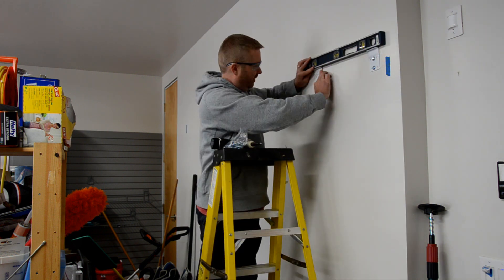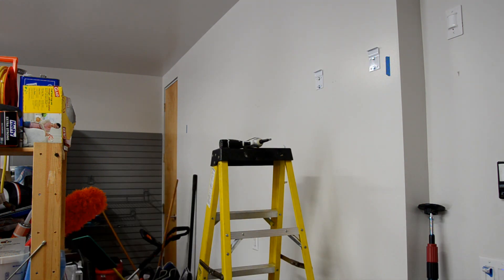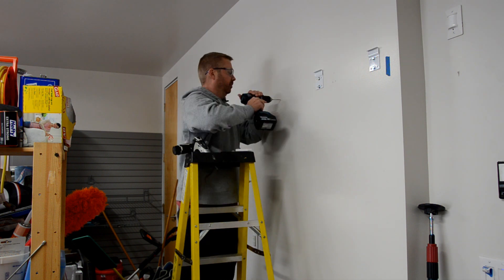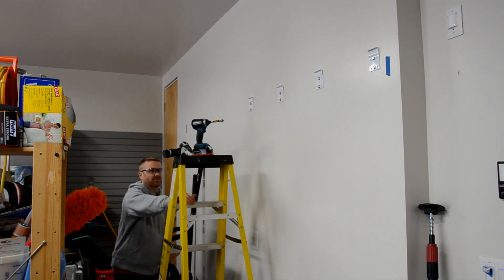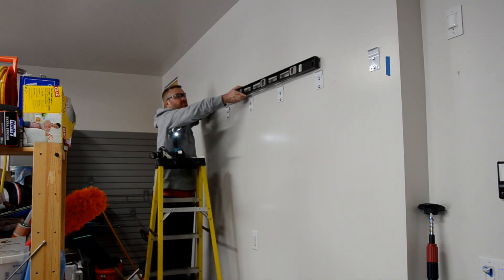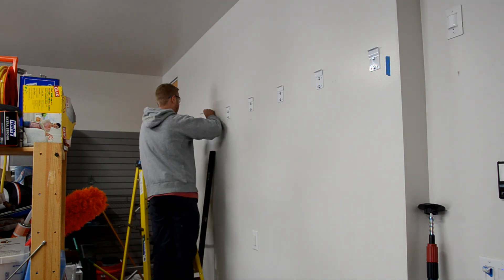I do all the brackets on a continuous bank of cabinets. This will ensure that the tops and the bottoms of the cabinets are flat and level. I use a very long level to help me with this process, constantly butting the next bracket up against the level so I know it's in the exact spot. I don't need to use my height markers for this since I'm relying on the level.